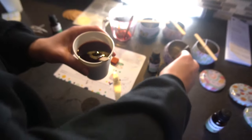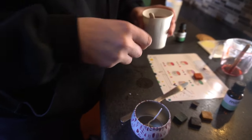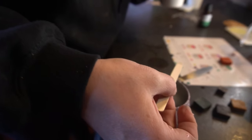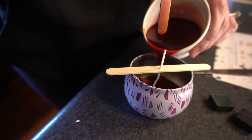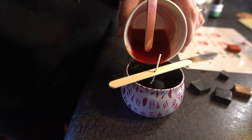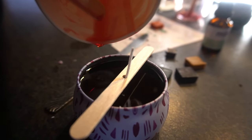Grab your candle that's already prepared with the wick in it, and add the popsicle stick holder on top so it holds the wick up straight. Then carefully pour your candle mix in. They do a really good job measuring — this whole portion fits perfectly in the candle container.